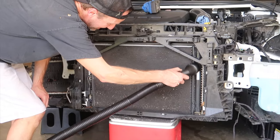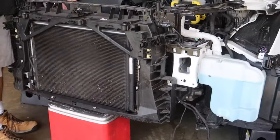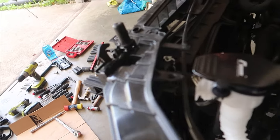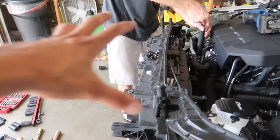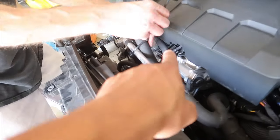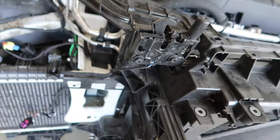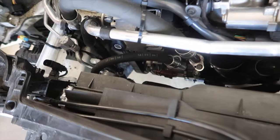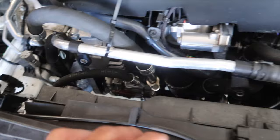Hopefully I haven't skipped out on anything, but before we go to the next part make sure nothing is connected to the shroud because the shroud is coming off next — we don't want anything getting caught or pulled on. We're zip tying this up here just to make sure it's out of the way. There's a lot of plastic clips being a Volkswagen. Coolant and AC should be the only things we need to be careful about.